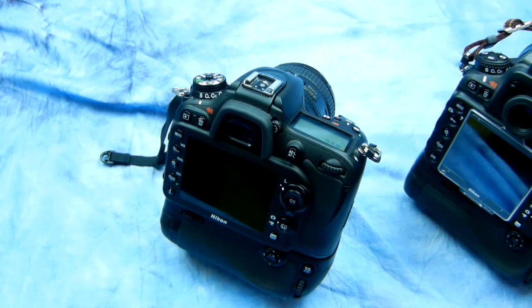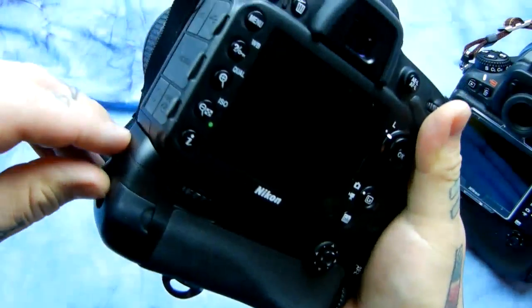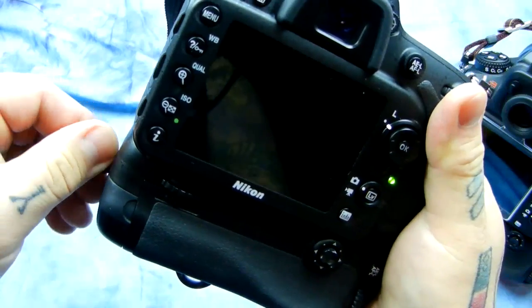Most people don't know you can get a lot of life doing an enormous amount of shooting on those two batteries. Especially shooting RAW, I'll run out of card space. SD cards don't take up any physical space, but if I'm packing on the fly, let me show you this little mod on the vertical grip.